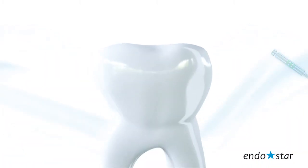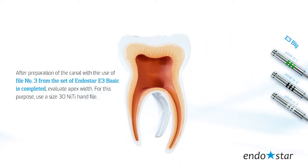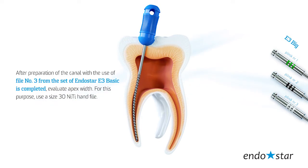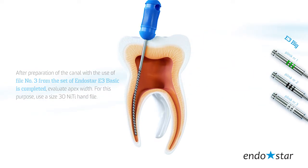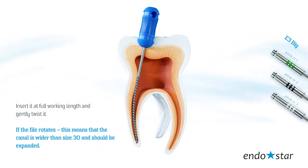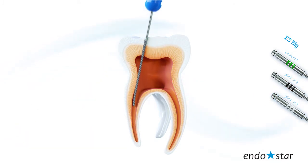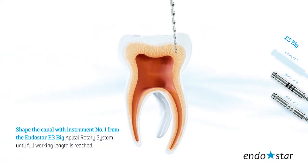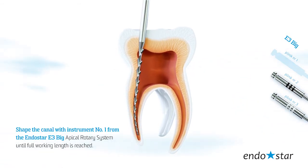Step by step: After preparation of the canal with file number 3 from the EndoStar E3 Basic set is completed, evaluate apex width. For this purpose, use a size 30 nickel-titanium hand file. Insert it at full working length and gently twist it. If the file rotates, this means the canal is wider than size 30 and should be expanded. Shape the canal with instrument number 1 from the EndoStar E3 Big Apical Rotary System until full working length is reached.